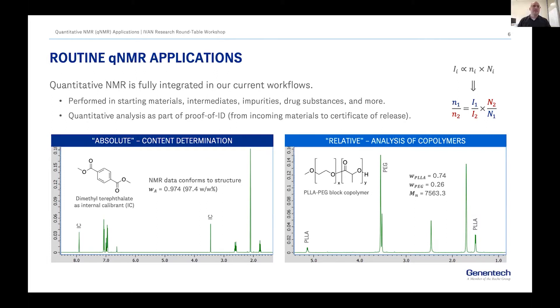Quantitative information is fully integrated into what we do — an end-to-end approach. We do qNMR from starting materials pretty much all the way to APIs. Some applications are very simple, like content determination using an internal standard, or — as in the example on the right — simply determining the mass fraction for a polymer and calculating the average number molecular mass.